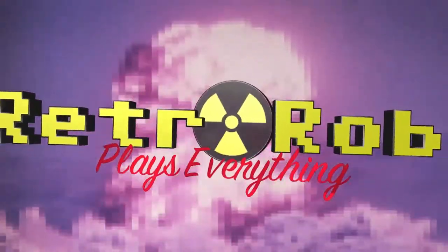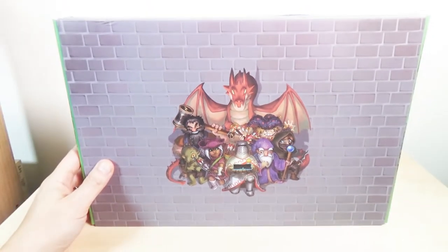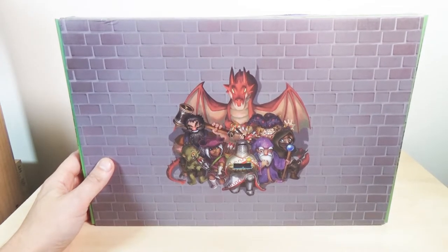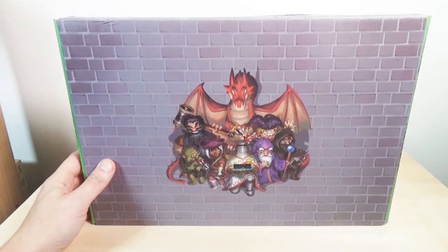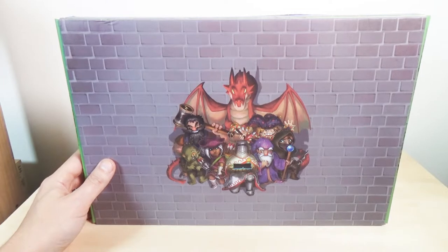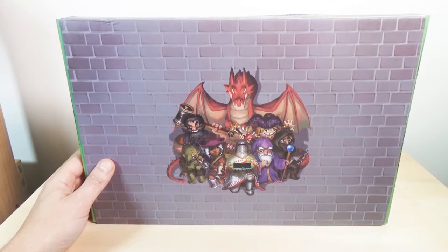Retro Rob plays everything. Let me zoom out on that. Hello, ladies and germs. Today we are going to be unboxing a mouse pad. This was kind of interesting, so I thought I'd show it to you. This is by a company called Castle, which is kind of a weird name for a company making mouse pads.